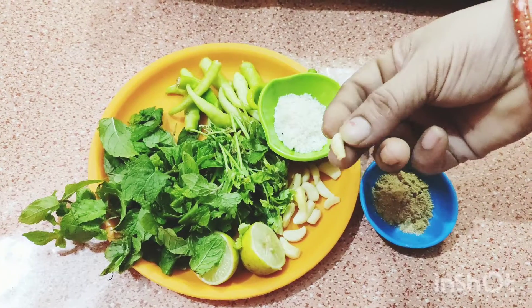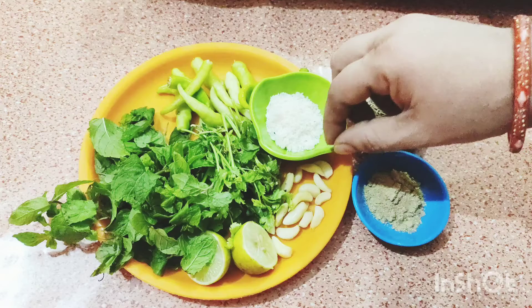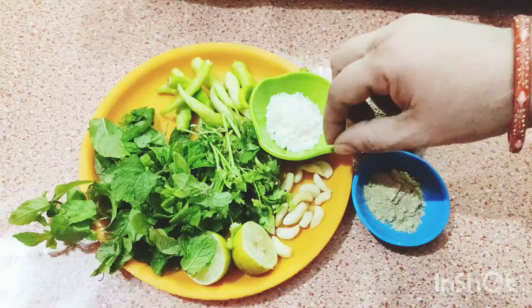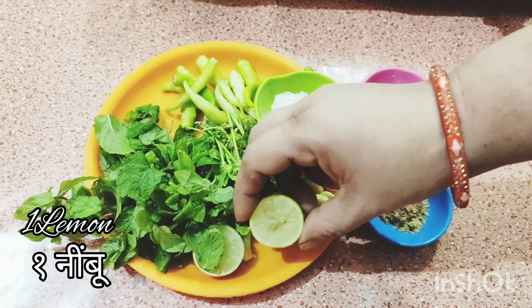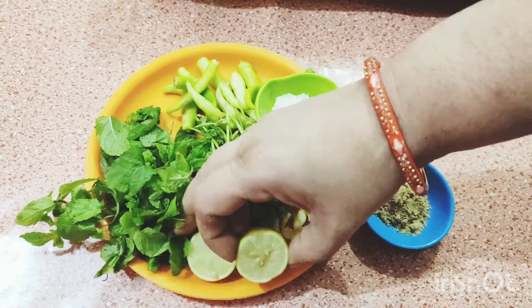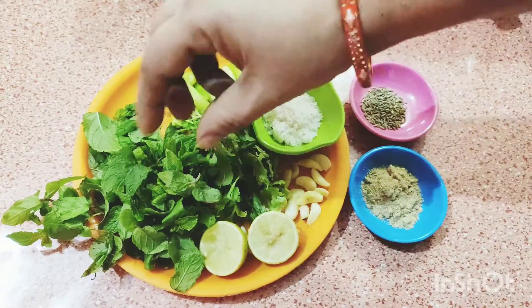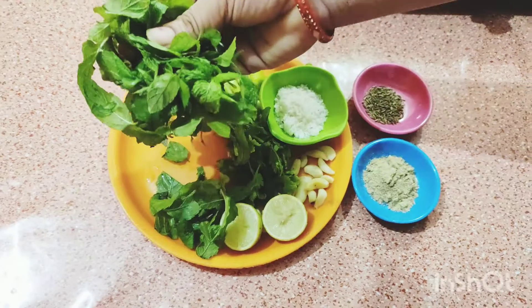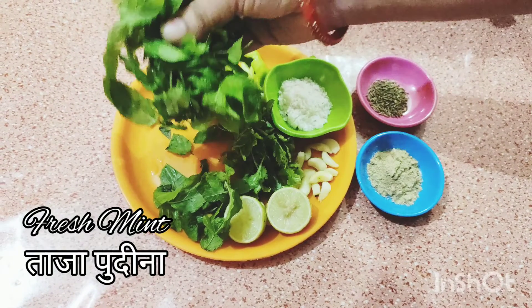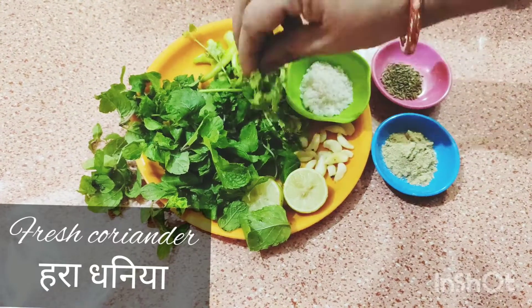This will also add the olive oil. Add 1 teaspoon. This is the fresh mint and fresh coriander.